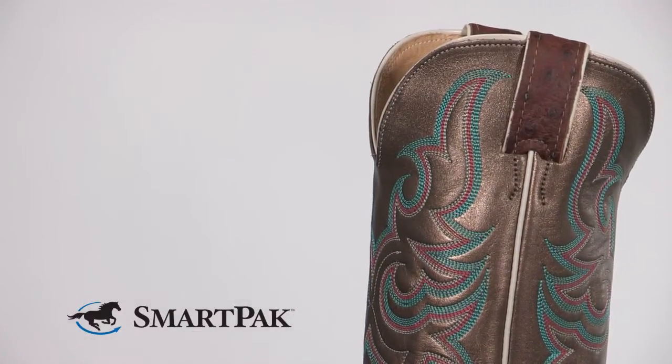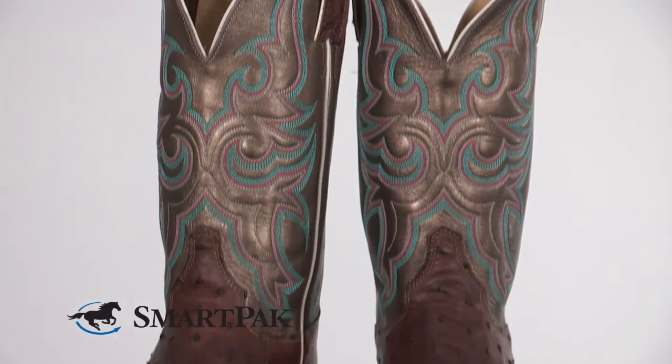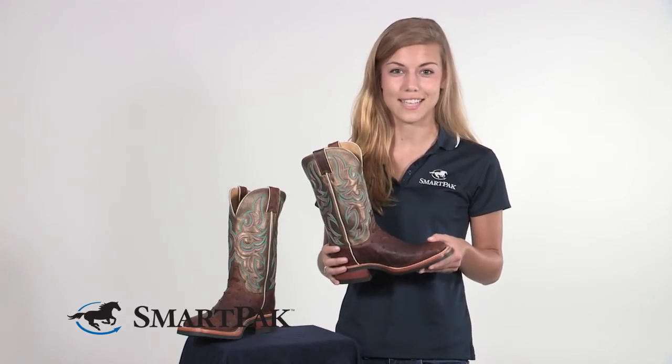As with all boots, finding the right size for you is very important. With Justin boots, they do tend to run a little large, so I would recommend buying a half a size smaller than what you typically wear. But don't worry — if they don't fit, we do have free return shipping on all sized items.